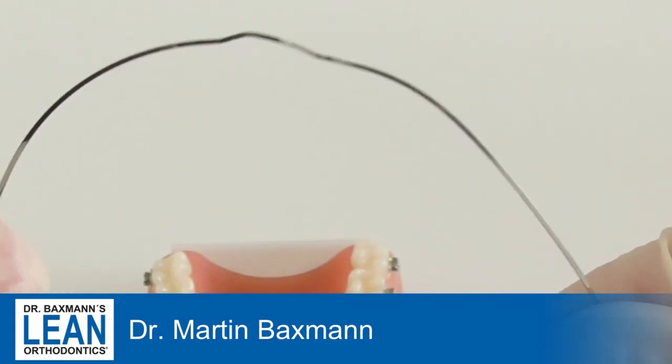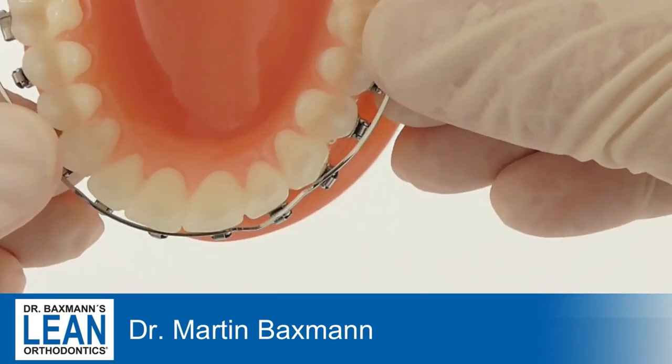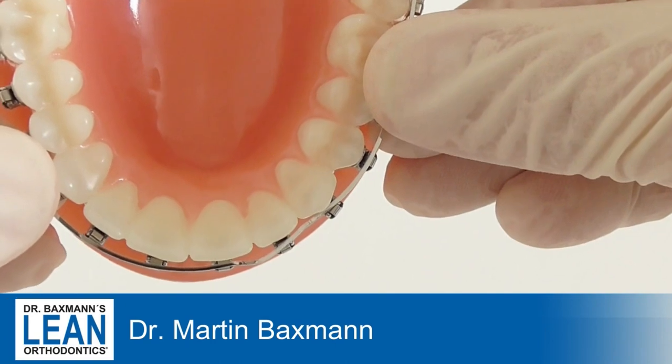Now look at how it's placed back on the model in a minute and you can see how it will rotate the tooth. The last thing to do is adjust the width, the transverse plane of the wire.